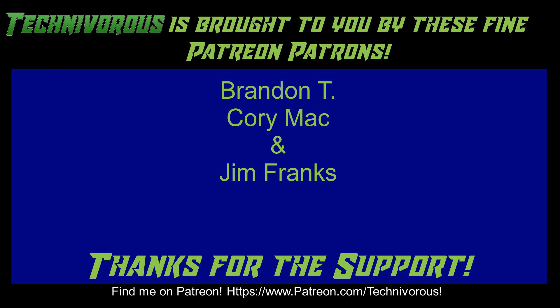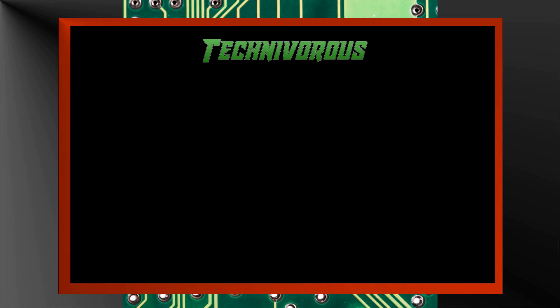As always, this channel is brought to you by these fine Patreon supporters. If you'd like to support the channel on Patreon, head over to www.patreon.com/technivorous. Alright guys, that's going to be the end of this video. As always, thank you. I'll put a video up right here that you can check out for more of our stuff, and if you're still here and you haven't already, why don't you click right here and subscribe to the channel. Thank you.